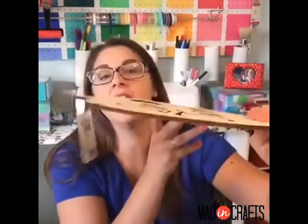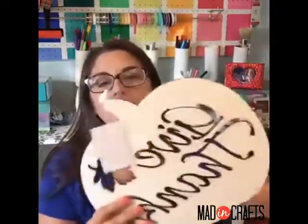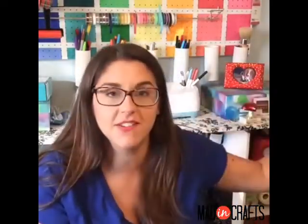Oh no, it broke - that is the one thing that is bad about the laser cut stuff is it's pretty thin, and so you have to be careful how you store it. I had a Halloween sign and it broke too. That one was cool because it said something wicked, so it was a Shakespeare reference.